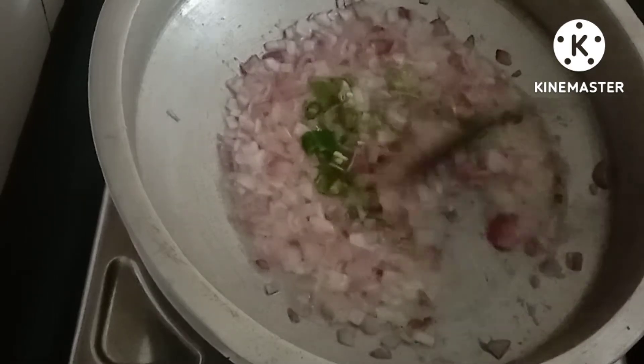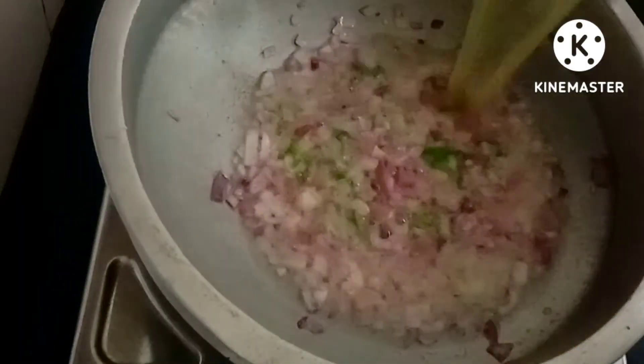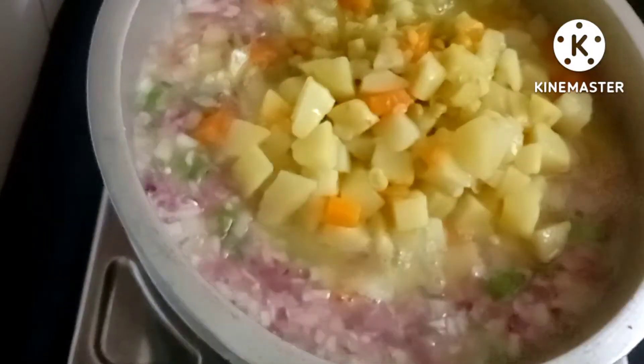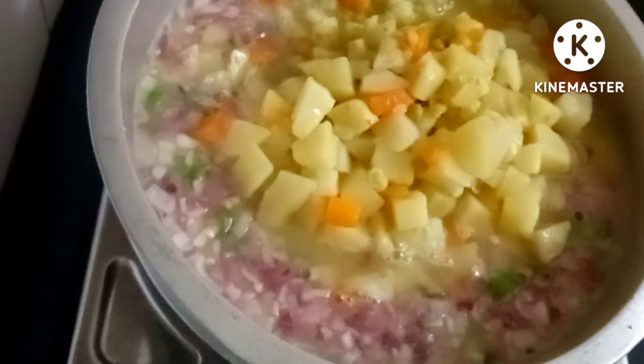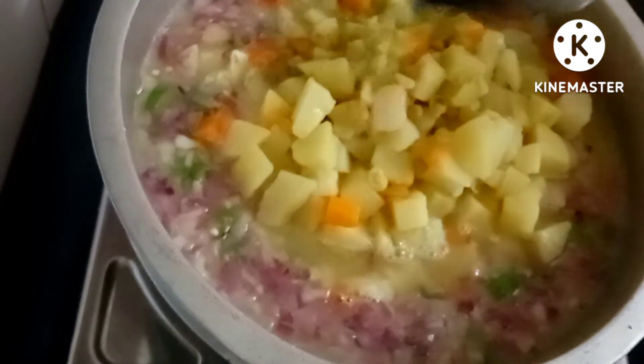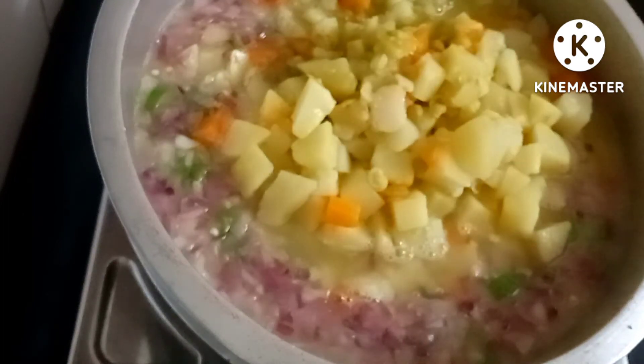I am going to put the carrot in the middle of the pan. I will pour it in for a very good taste.